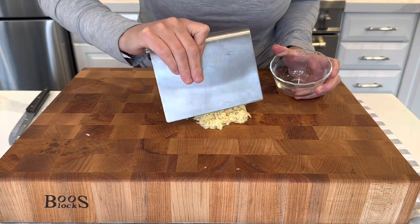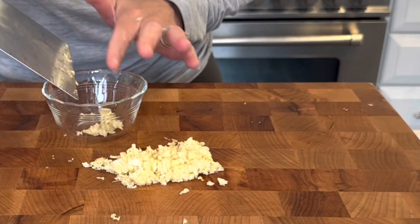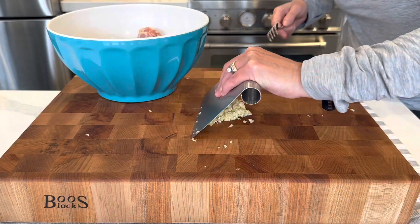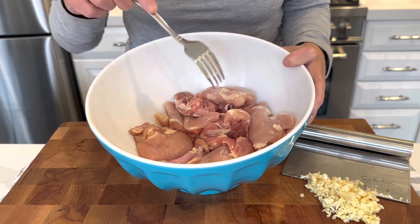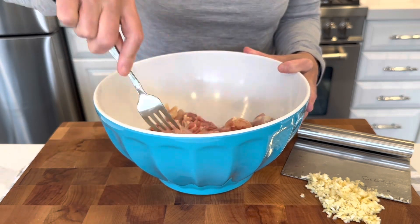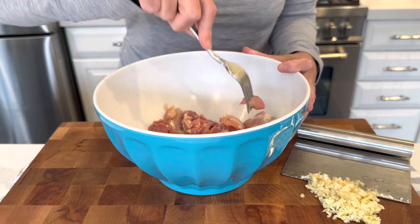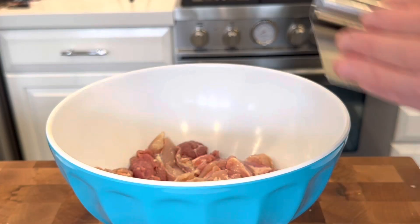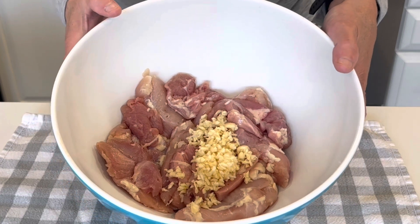I'm just going to set aside a little bit for the Caesar salad because I'm not going to make that right away — we'll make that a little bit later. Okay, so now I have six boneless skinless chicken thighs. They were a little fatty so I did trim them up. Now I'm just going to give them a little poke. If you've seen any of my other videos, you know I do this a lot before I marinate any chicken or meats. Now I'm just going to get all of the garlic in.